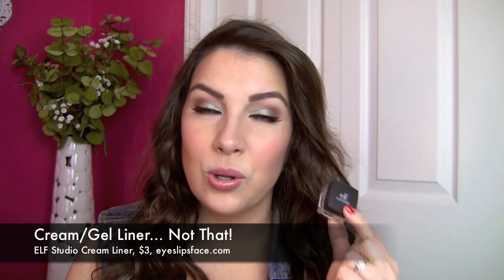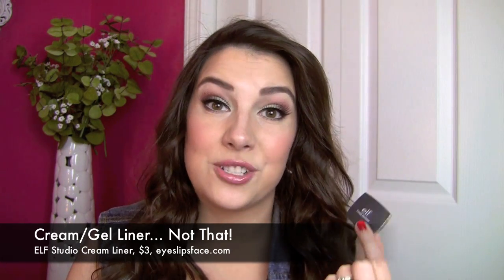The Not That is the Elf Studio Cream Liner. Ultimately, it dried up faster than any other cream liner I've ever used. I've had some products way longer than this in my collection, and this one — you can see how dried up it is. The product basically shrunk.